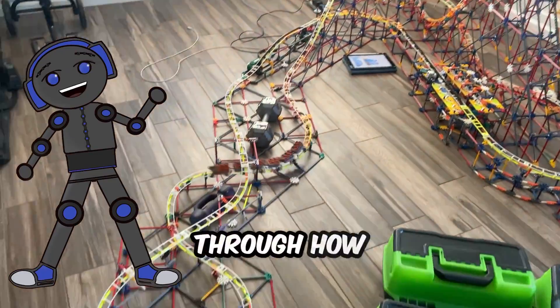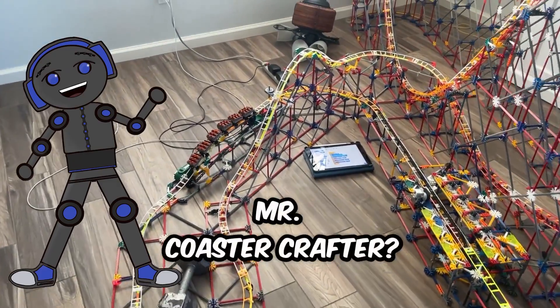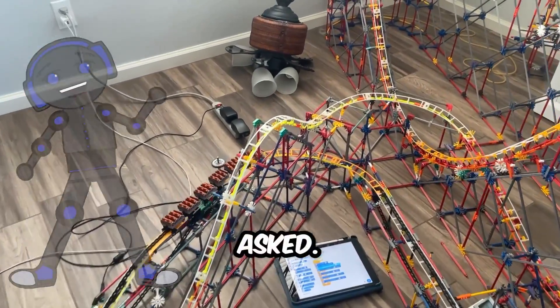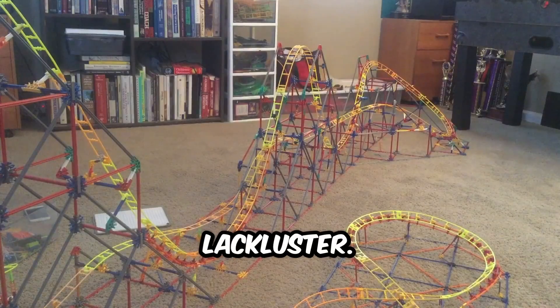Well, why don't you walk us through how you got to build this new version of El Toro, Mr. Coaster Crafter? Well, I'm glad you asked. So recently I was watching my old videos and noticed that my coasters back then were pretty lackluster.